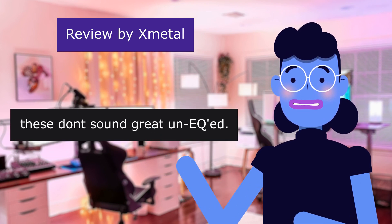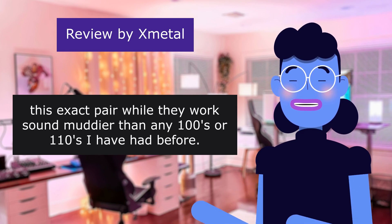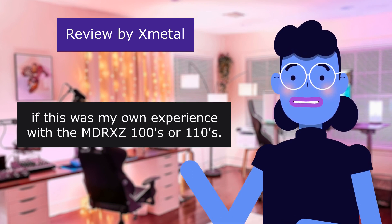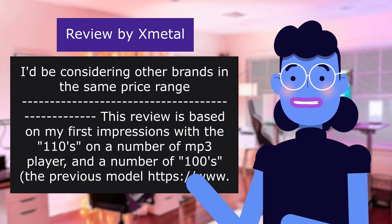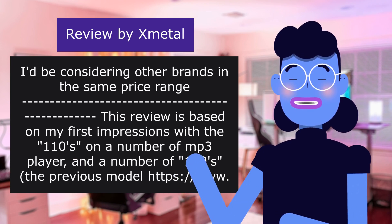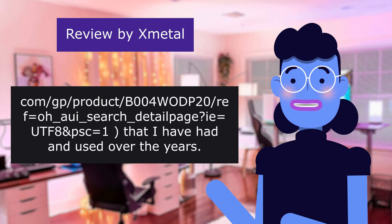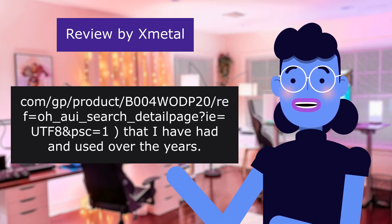These don't sound great flat, but this exact pair, while they work, sound muddier than any 100s or 110s I have had before. If this was my first experience with the MDR-ZX100s or 110s, I'd be considering other brands in the same price range. This review is based on my first impressions with the 110s on a number of MP3 players, and a number of 100s — the previous model — purchased on Amazon, compared to what I have had and used over the years.